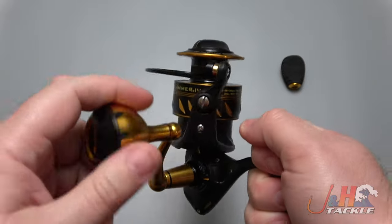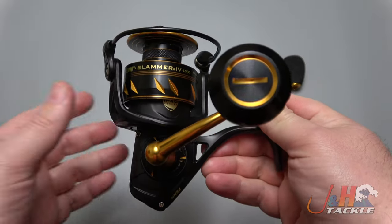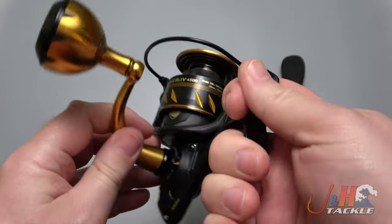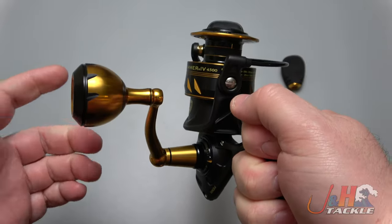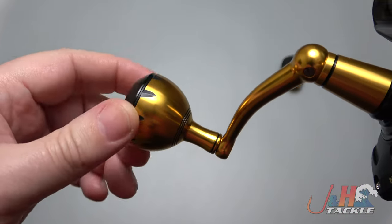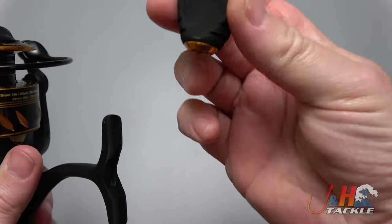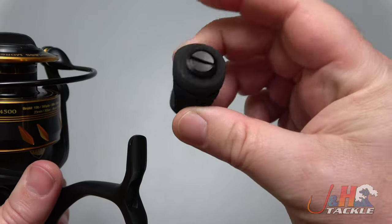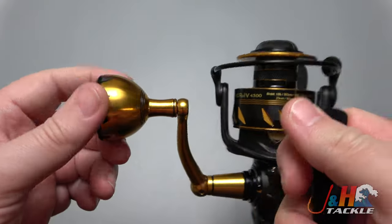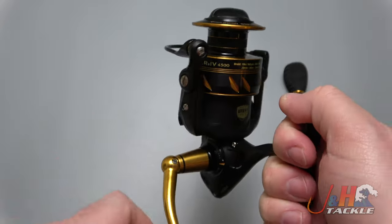This is the new version — Slammer 4. Penn basically just made it better; they improved the drivetrain, it's smoother. This is definitely the smoothest Penn spinning reel I've ever felt. Love the handle — feels great in your hand. The aluminum knob is great, but you can also switch to an EVA paddle style if you want. I much prefer the aluminum ball, but that's up to you. All-aluminum construction — super durable reel.